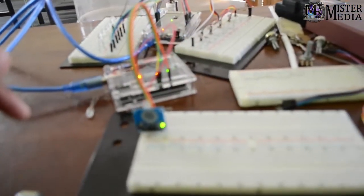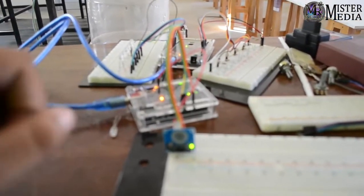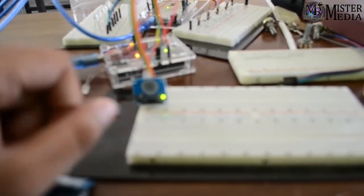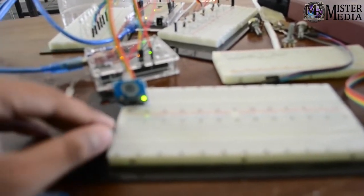I will show you how to control the color mixer. I will show you how to use some LED blink code to do a color mixer. Now I will show you how to review this video — this is the touch sensor.